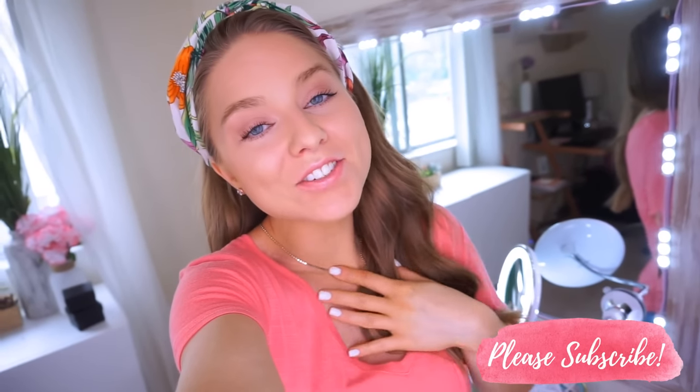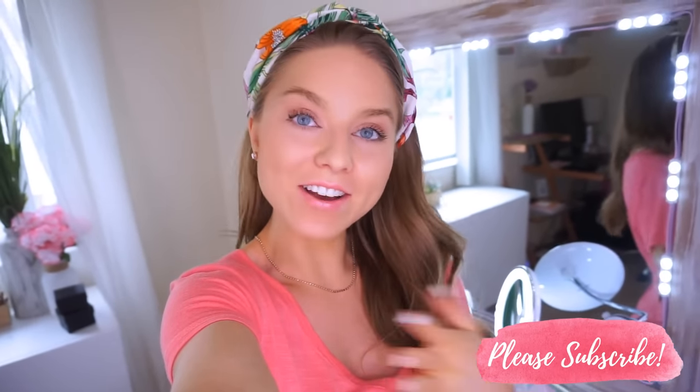Hey everyone, welcome back to my channel. Thanks so much for taking the time out of your day to watch my video. I really appreciate it.